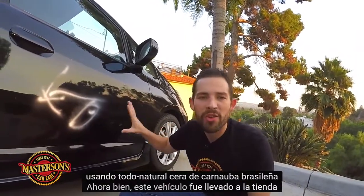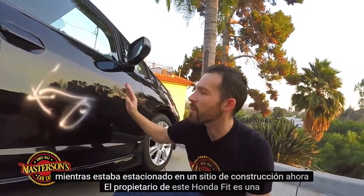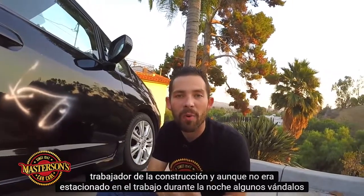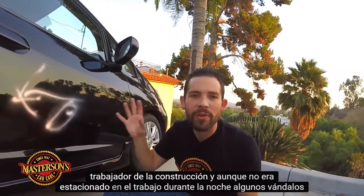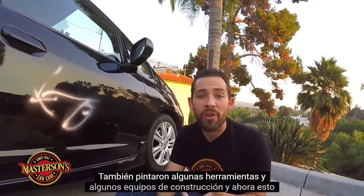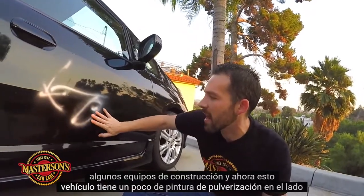This vehicle was brought to the shop today because it was recently vandalized while parked on a construction site. The owner of this Honda Fit is a construction worker, and while it was parked on the job overnight, some vandals came, they spray-painted the vehicle and some tools and construction equipment, and now this vehicle has some spray paint on the side of this car.